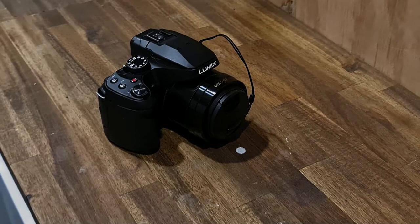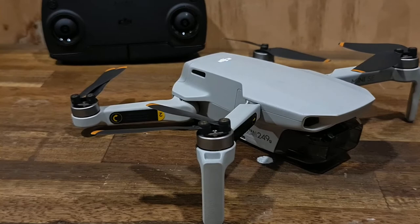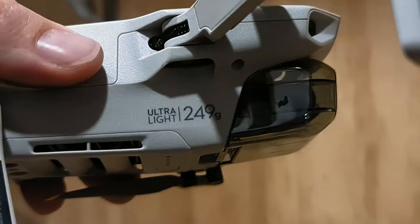The DJI Mini SE is a very compact, lightweight little drone that takes amazing footage. It flies within about five kilometers and is just a total weapon — I love this thing. It's a real crowd pleaser. It's nice and light and I just fold it up and chuck it in my bag.